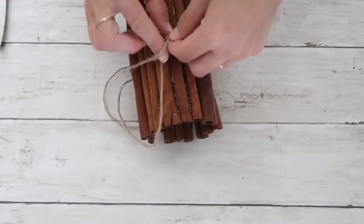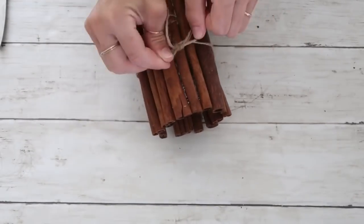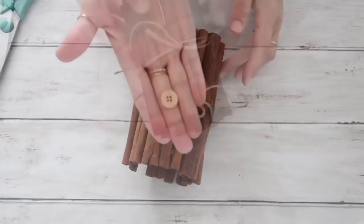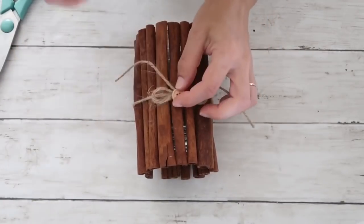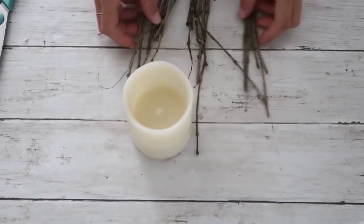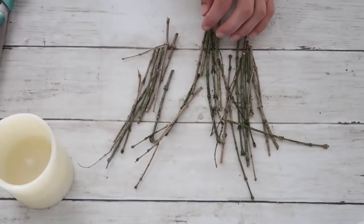On top of all the sticks I'm adding twine in the middle to hold everything in place. I'm just wrapping it around and making a very simple bow — nothing too much, but this is personal preference. You can add a ribbon or a different kind of bow, anything you want. I'm adding a little button piece and that's it.